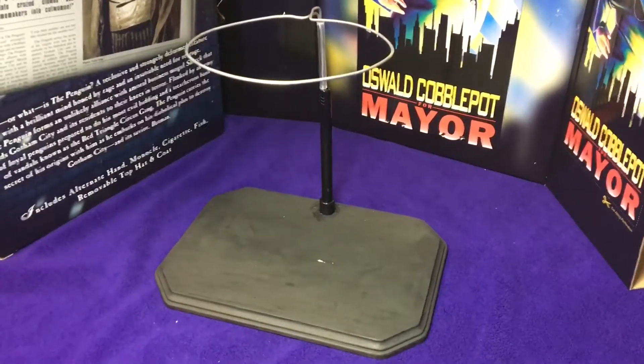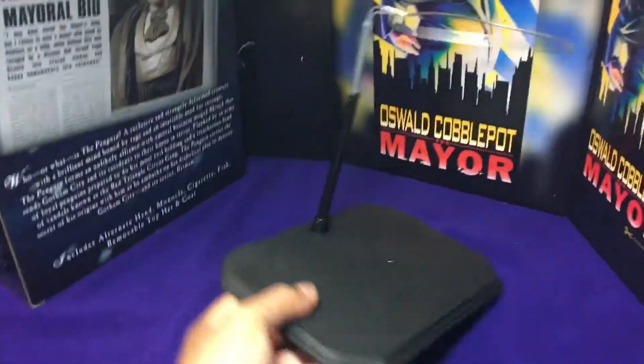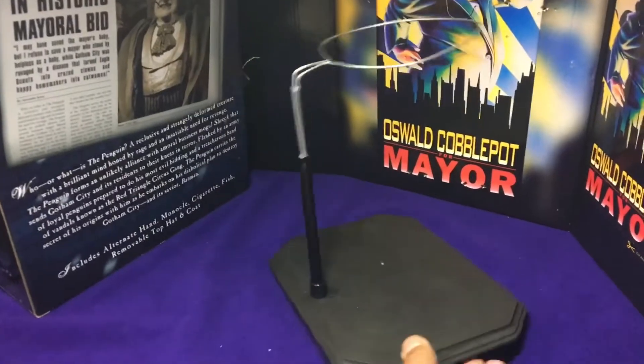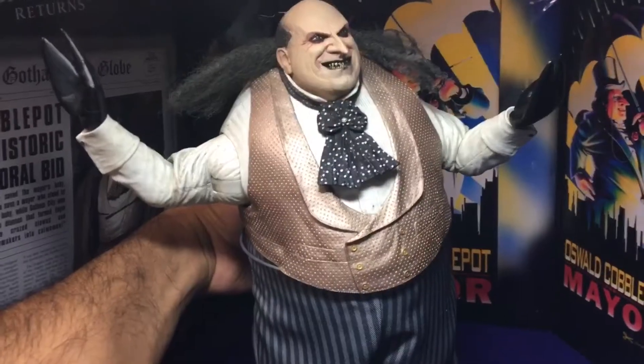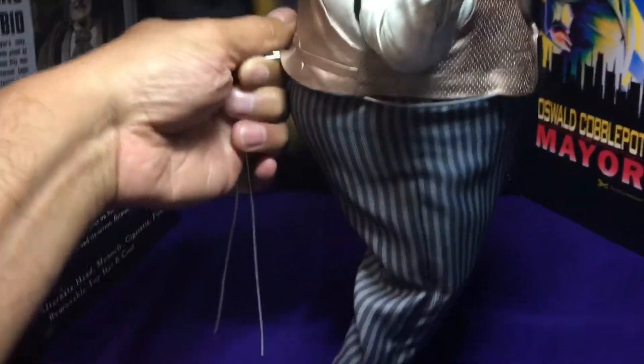And here's the finished product. Perfect stand for your penguin. It works. But you know what's missing? Penguin. Now you want to see behind the scenes? There's me holding it behind the scenes. So that's going to work, I think.